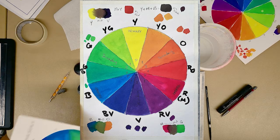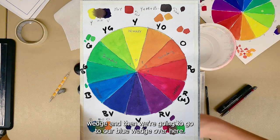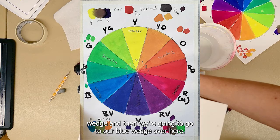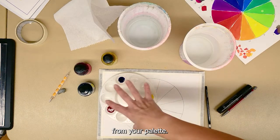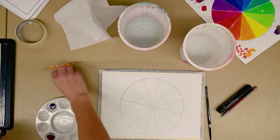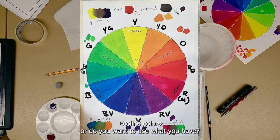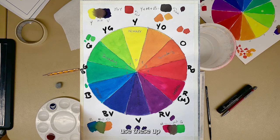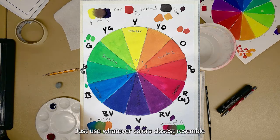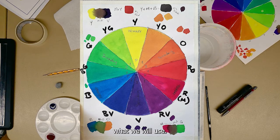Some colors are stronger or more pigmented than others — blue will take over a mixture really fast. So when you're mixing blue and yellow for green, you'll use a lot less blue. Same with magenta — it's extremely controlling in a color mixture. If you've gone too far in one direction, you won't really be able to bring it back. Just make a new puddle of ink; you can still use that darker color in a different section. We're going to start with our primaries and block those in first, then move to secondaries.